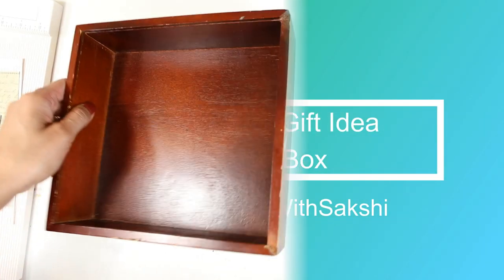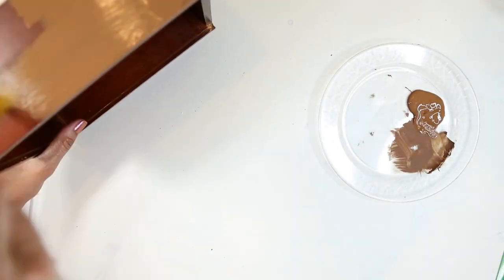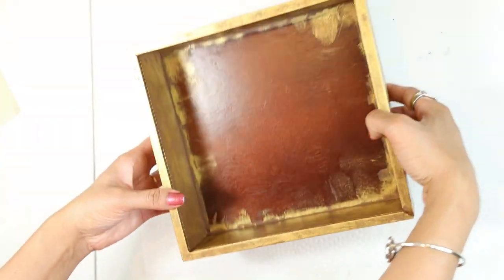Hello friends, Father's Day is coming up and today I will be sharing how to make a shadow box. I have taken an eight and a half by nine inch box. First I will paint it with brown acrylic paint, and then give it a vintage effect using gold metallic color. Here I have finished the vintage effect part.